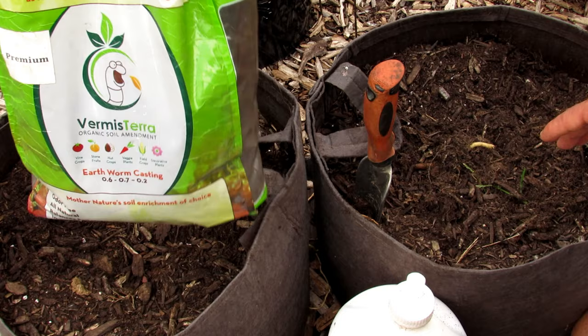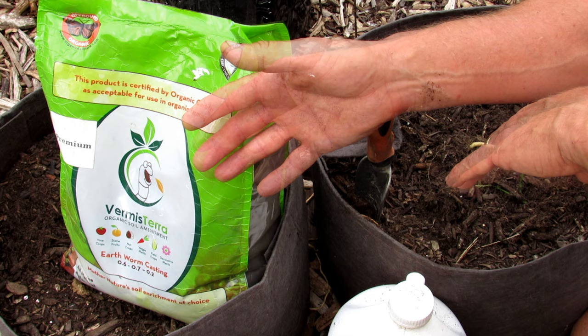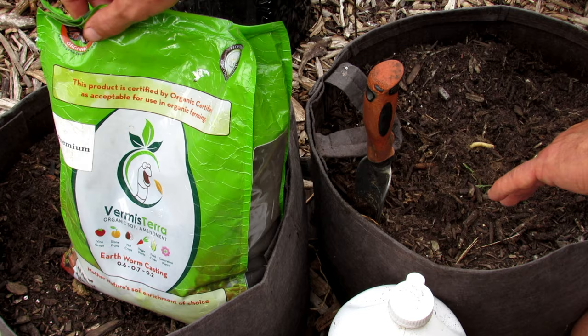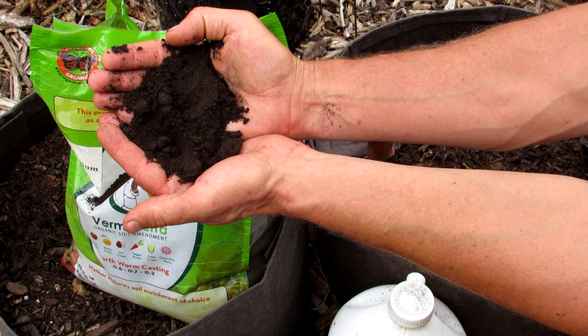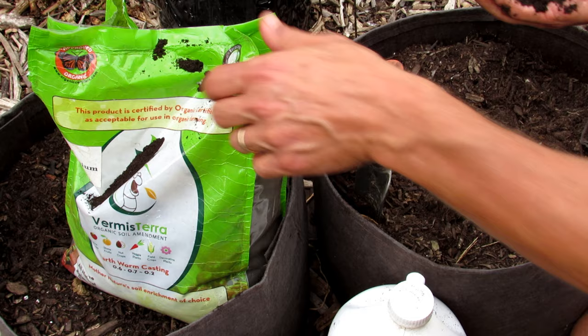I recommend Vermisterra because when you buy their product pound for pound, you're getting worm castings — you're not getting compost with castings in it. Whatever product you choose to buy, make sure you're getting worm castings, not compost and castings mixed. There's no regulation on it, so anything can say 'castings' as long as it has some castings. This product is aged about seven years, sifted, and you get pure worm castings.